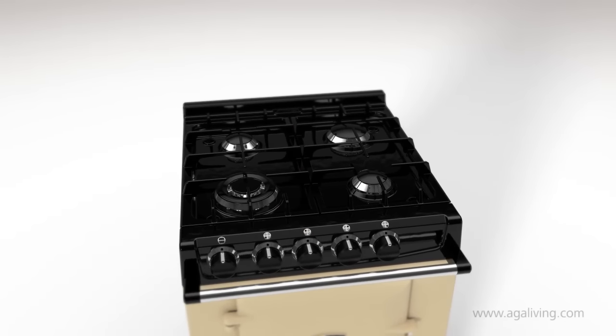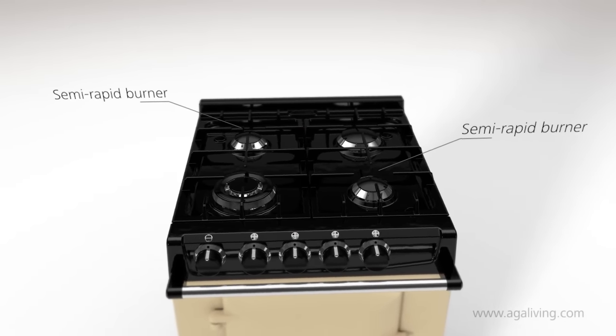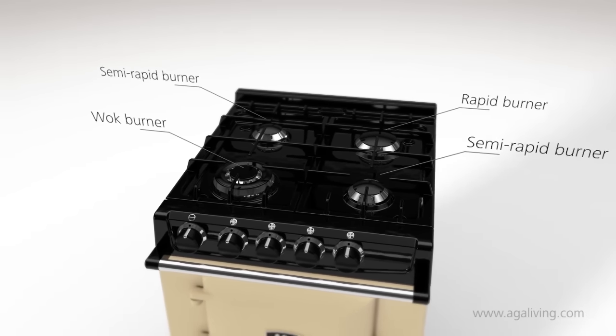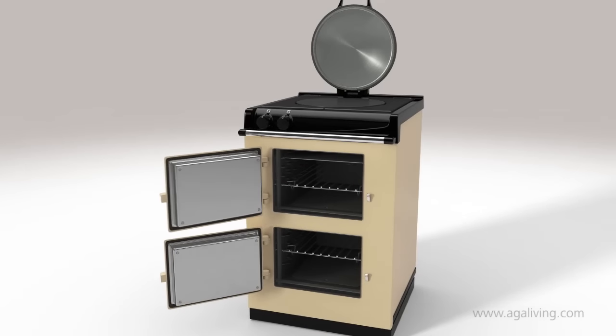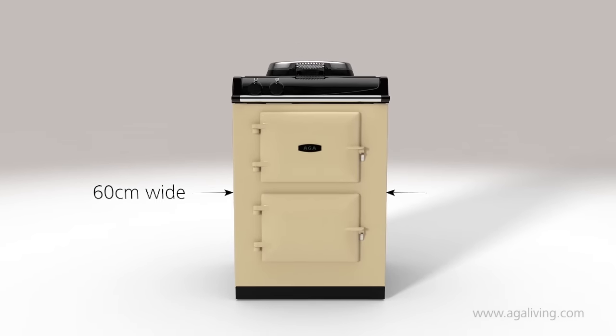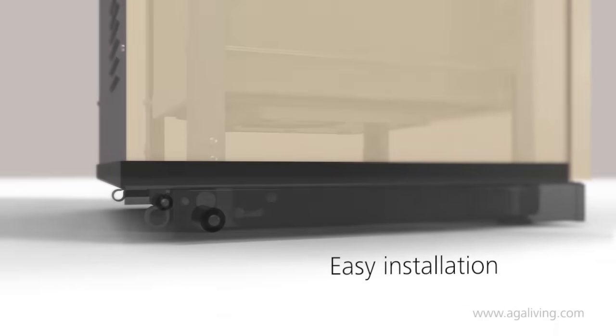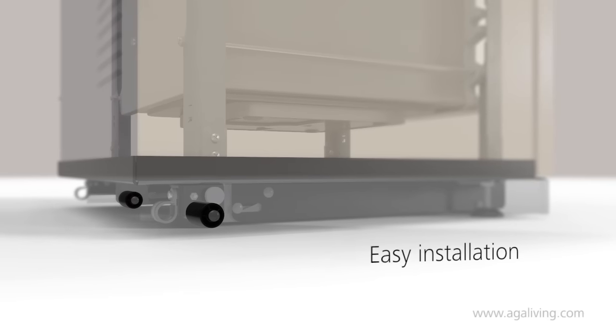The optional gas hob has four burners including two semi-rapid burners, one rapid burner and a wok burner. Built to fit into a 60cm space, it's perfect for smaller kitchens and can replace a standard slot-in cooker. It's also mounted on wheels for ease of installation.